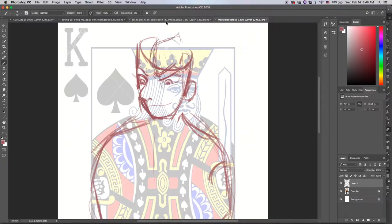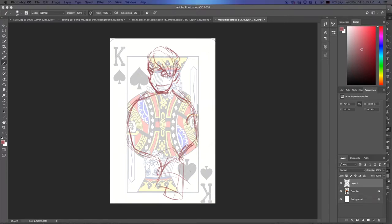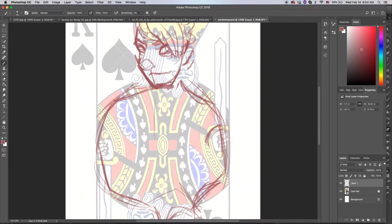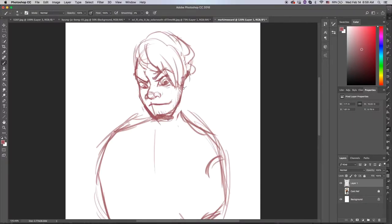So get ready for some speedpaints of fan art coming your way — starting of course first with a Markiplier print. This idea came to me actually when I was at a con last weekend. I saw some YouTuber fan art that somebody was selling as prints and I got this idea. It's a playing card where one end is Mark and the other end is Darkiplier.